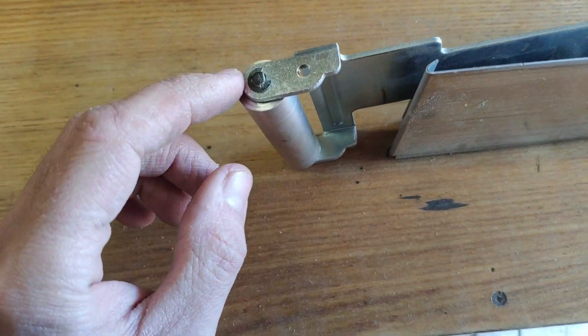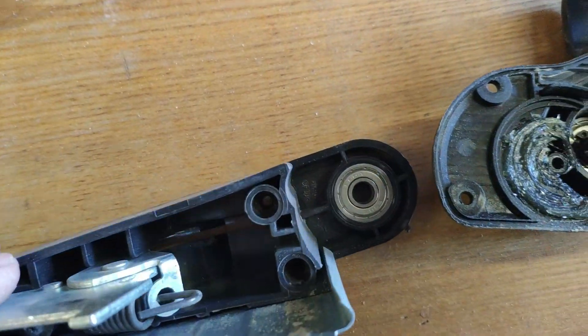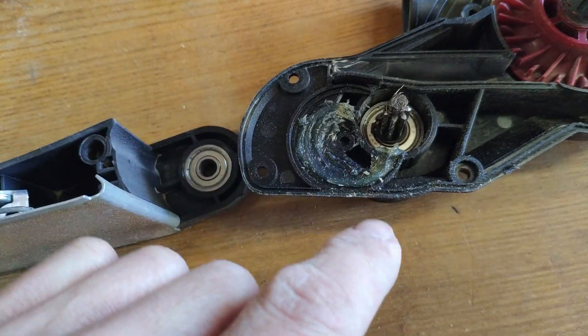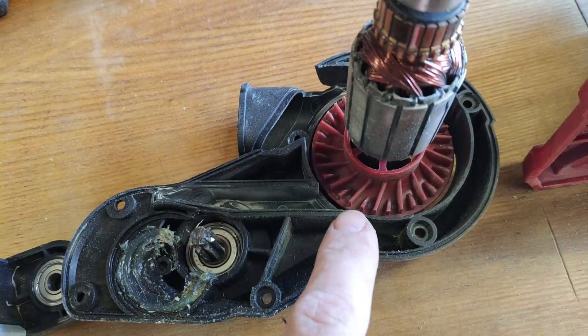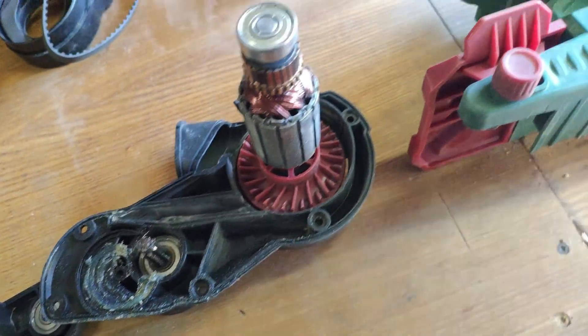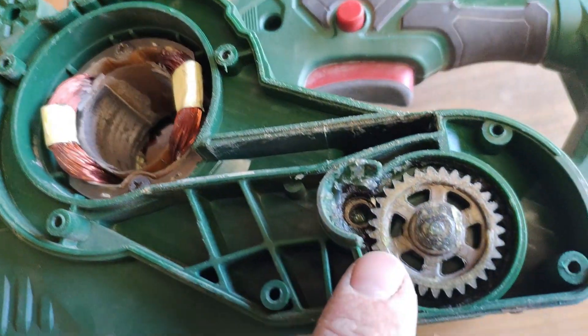Here — this block has a bearing, and there is another bearing here. This one will be a challenge, as there is also a bearing inside this part.